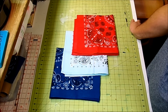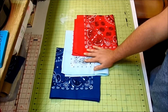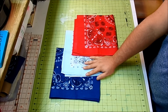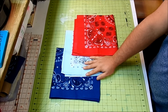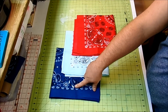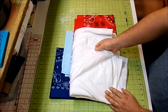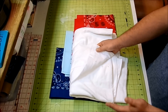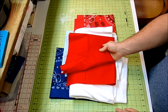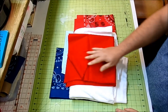To make these rag flag placemats you'll need some bandanas — I got mine at Walmart for 99 cents each, though you can get them cheaper online. To make four placemats, get two red, one white, and one blue. You'll also need some sort of batting; today I'll be using white flannel, but you can also use fleece or regular batting, and you'll need some backing fabric.